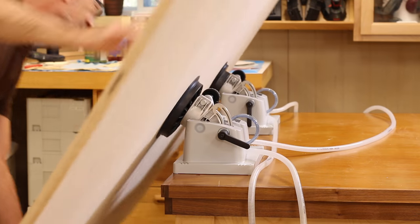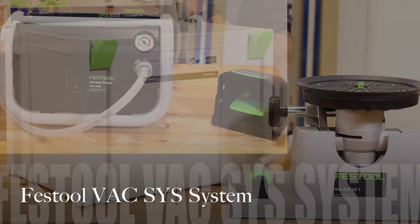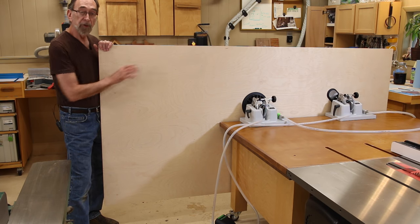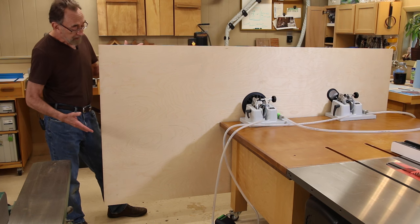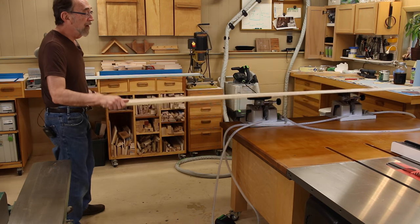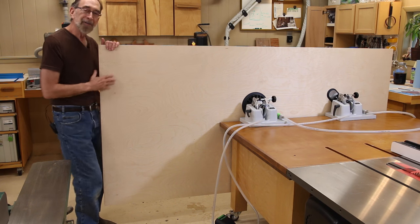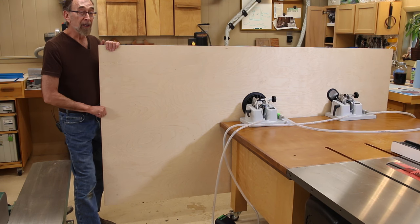Today, we're going to take a look at a brand new and innovative work-holding device: the Festool VaxSys system. The Festool VaxSys system set with two clamping modules is holding this 4x8 sheet of three-quarter inch plywood off the ground, in the air, in a vertical position. But I can easily tilt it right to the horizontal position, lock it in place, and work on it. This is amazing because the vacuum that's holding the plywood is also holding the clamping modules to the top of my work table. Let's take a closer look at the system and all of its components.